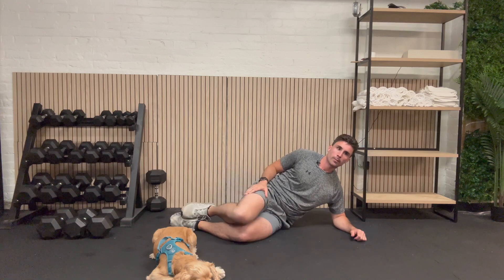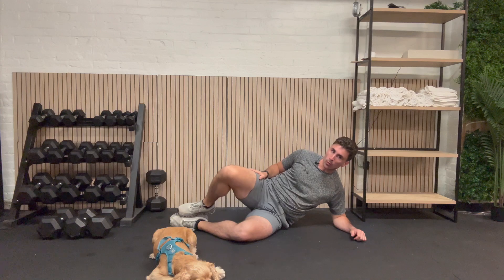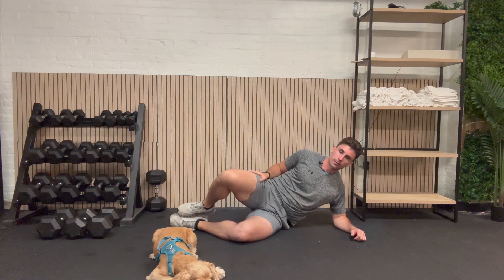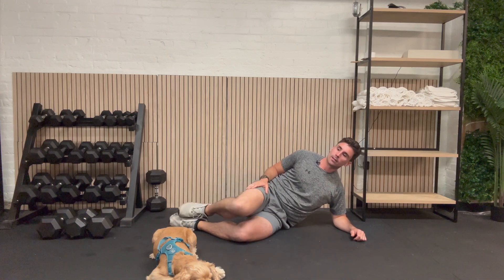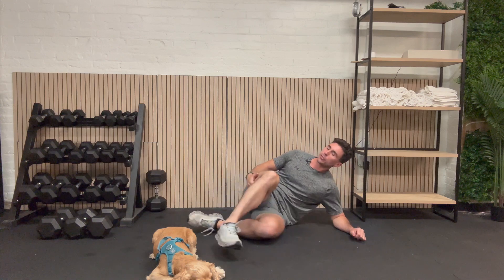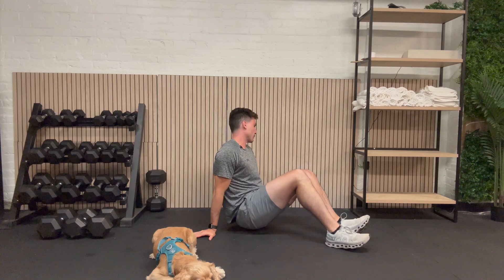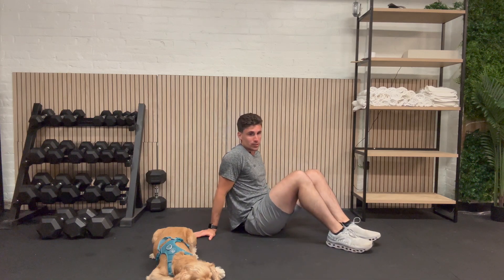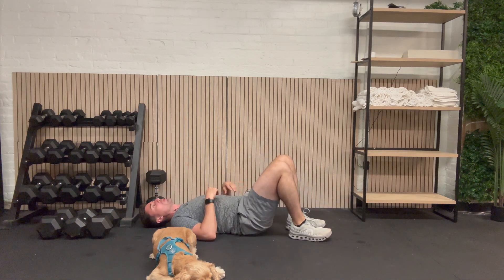Here we go: 1, 2, 3, 4, 5, 6, 7, 8, 9. And we're going to go back to our back, which I spent one of maybe the last few times we've been able to spend on the beach. I have a little bit of a burn on my back, so that's the most uncomfortable part of this.